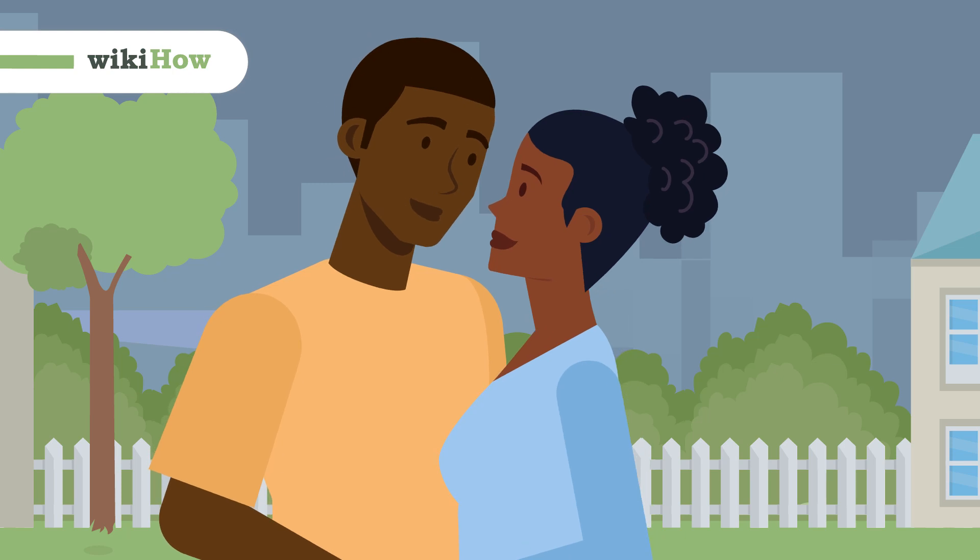Practicing kissing on your own can help you get ready for the real deal, and there are actually a couple different ways you can do it.